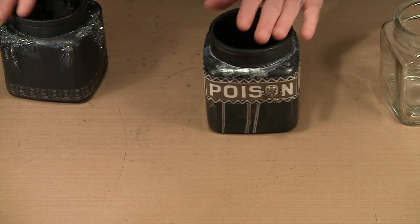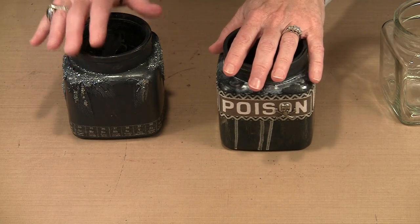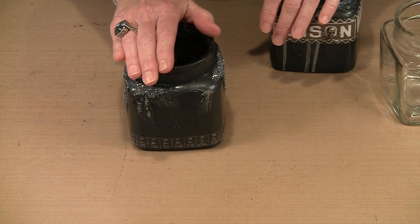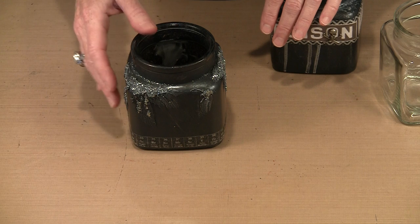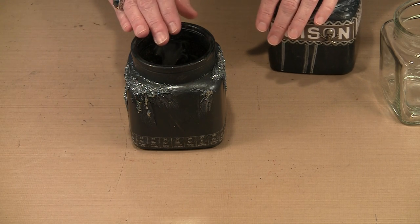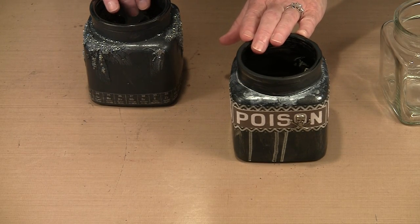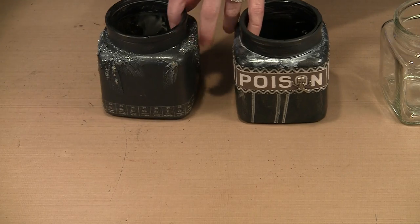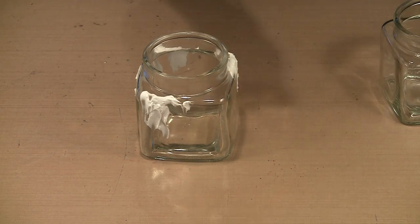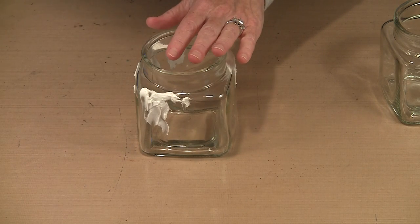There are a couple of options here. One jar just has paint on it with silvery drips, and another has some Prima glass glitter and Ranger texture paste on it. I'm going to show you that because the process of putting paint on a jar is almost as boring as watching paint dry. So let's start with the texture paste jar — I put some on earlier and let it dry, so it's ready to paint over.